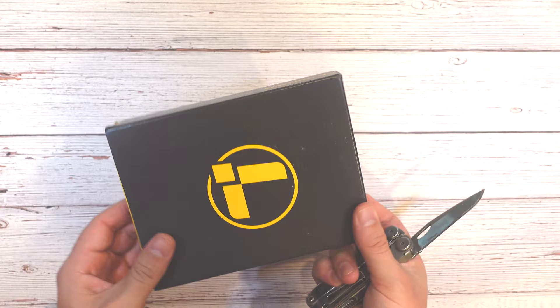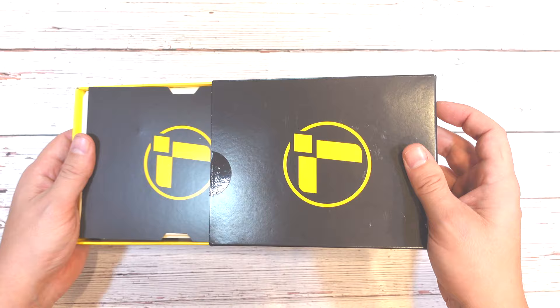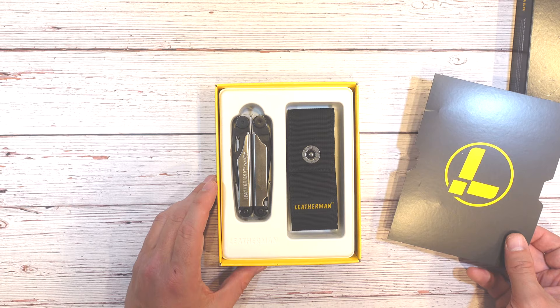Looks like we've got a little tape right here, and it slides right out. Now the reason I bought this Leatherman Wave Plus is I just enjoyed the Leatherman Wave so much I thought it'd be kind of fun to get a newer one. I've had my Leatherman Wave since probably about 2010. It's held up great, but it's still a 10-year-old tool.